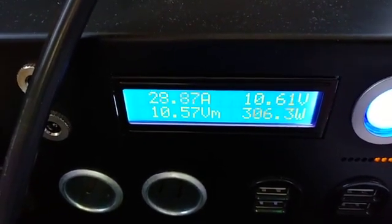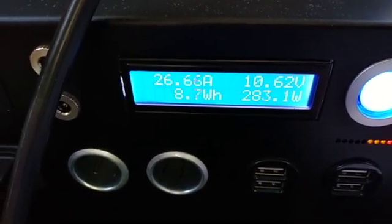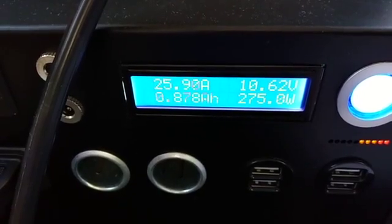Now I'm going to turn on the ceramic heater. It's on — the button's red — and it's taking 30 to 31 amps, roughly 300 watts. That's in-rush current; it's drawing a whole lot more than it needs to run.